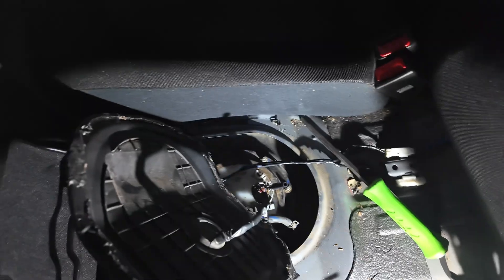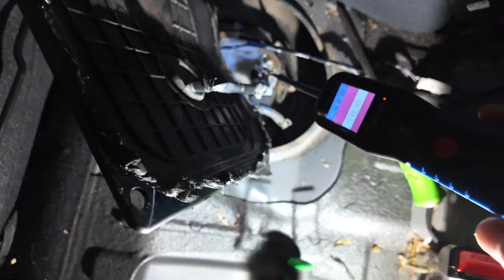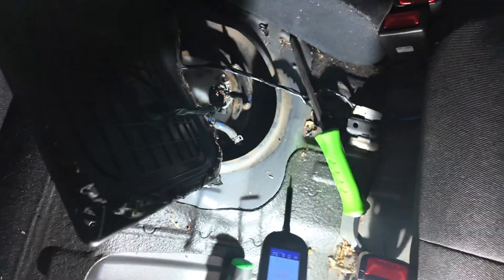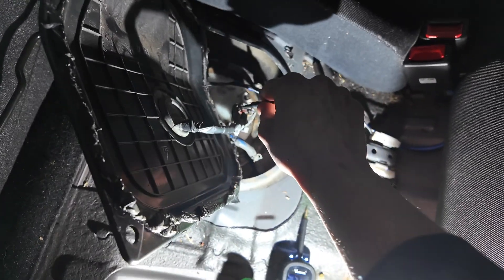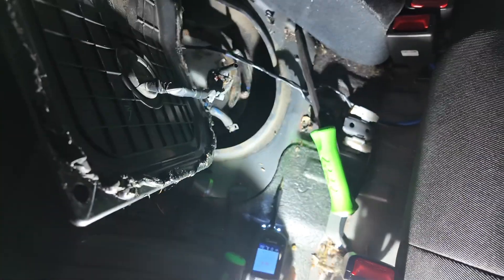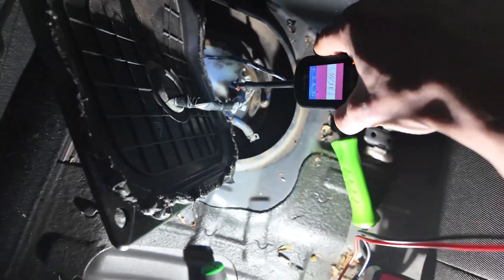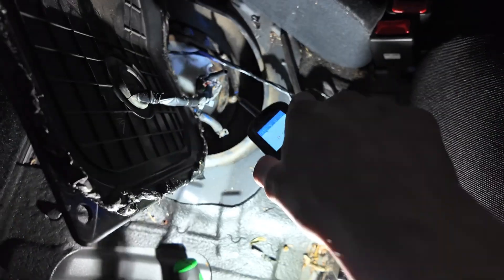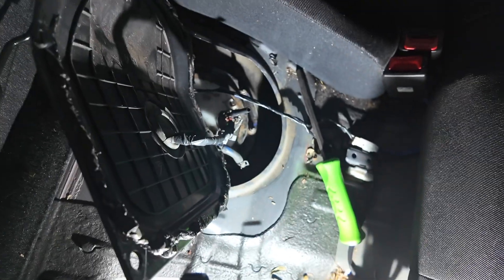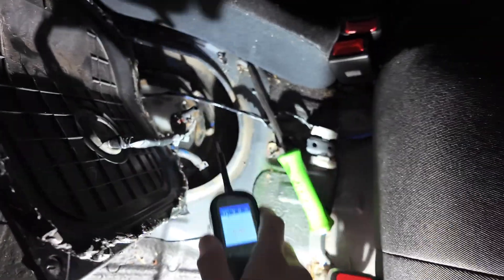Here we are at the fuel sender. This should be our ground - we've got 11 volts on that. And this is our signal wire - let's make sure she's getting a good signal. Same again. So we know that the loop from the cluster to the sender and coming out of the sender is fine, so we can rule that out.